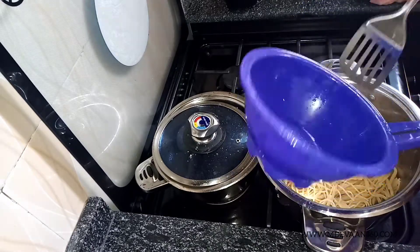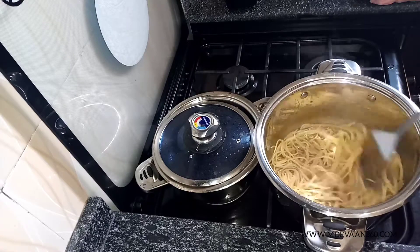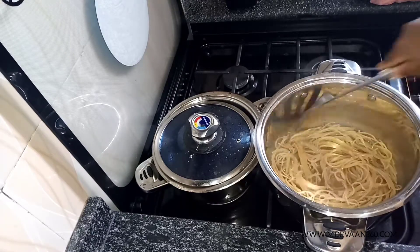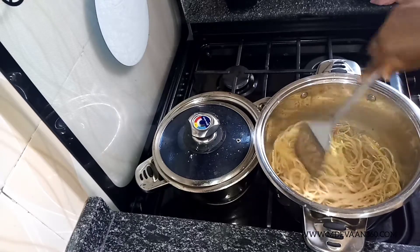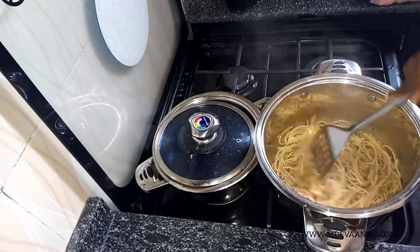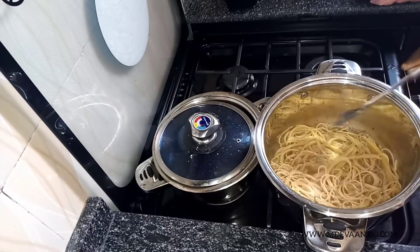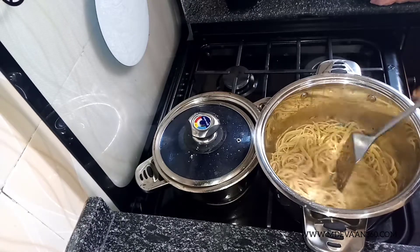So guys, super easy, straightforward recipe. We already parboiled the spaghetti — I think I used Power Pasta in this. All you have to do is don't let the spaghetti get too soft. Unless you like mushy spaghetti, you can let it get soft, but if you don't, just let it cook for maybe 2-3 minutes at most. Take it off, rinse it in cold water, and then I popped it into the stock.